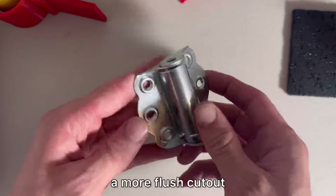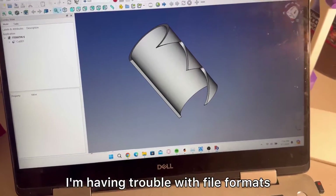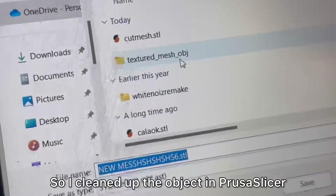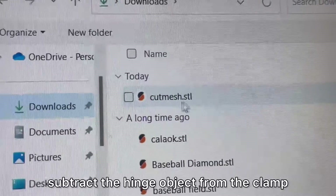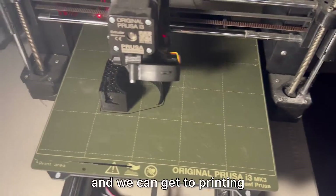We can always circle back later to create a more flush cutout, but I'm hoping this will be enough. I'm having trouble with file formats and rendering shapes from the mesh in FreeCAD, so I cleaned up the object in Prusa Slicer and will create the clamp in FreeCAD, import it into Prusa Slicer, subtract the hinge object from the clamp, and finally we will have the clamp for this iteration and we can get to printing.